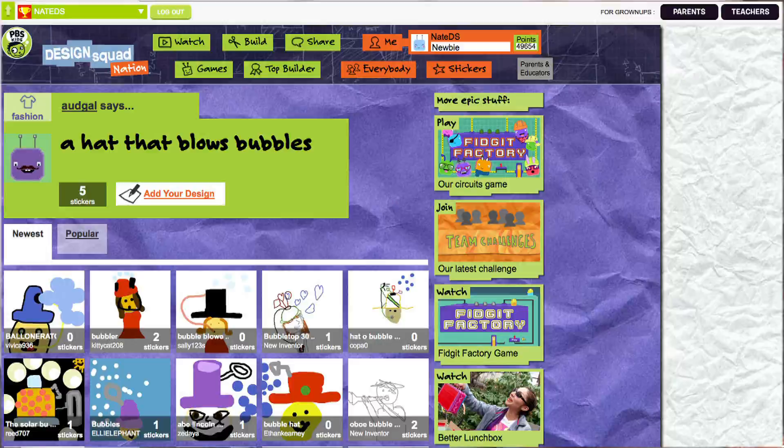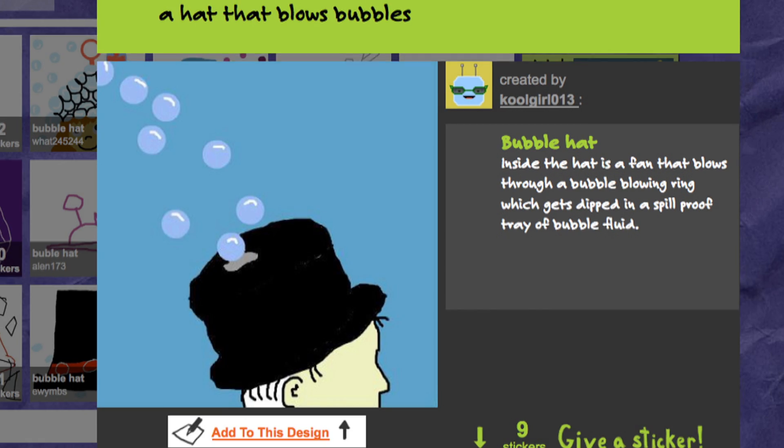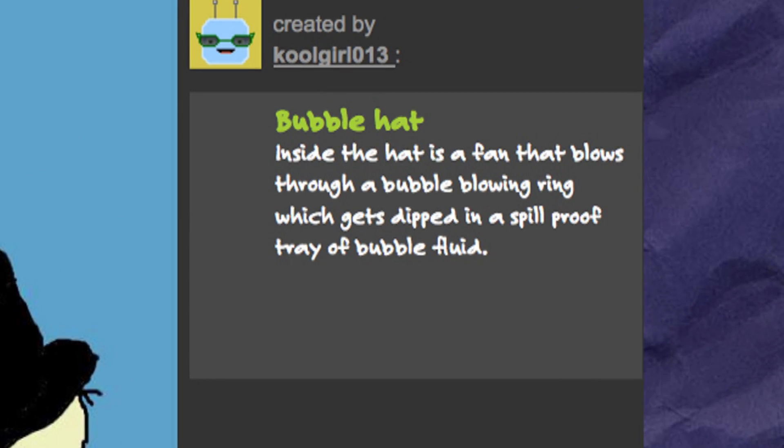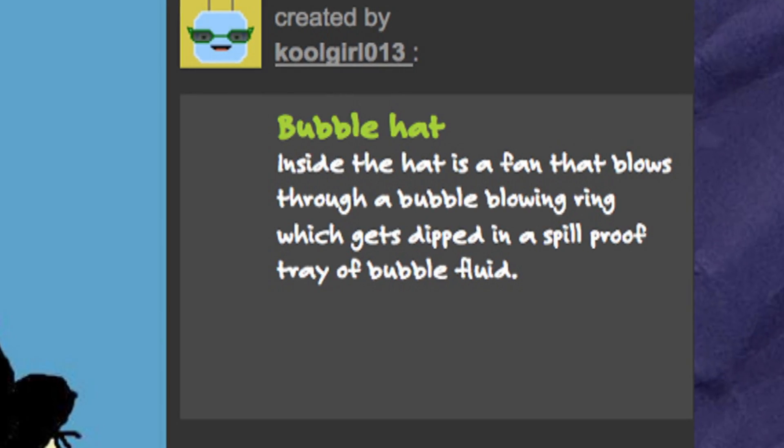Hey, I'm Nate from Design Squad. We had a suggestion into the website from oddgal, who says you guys should make a hat that blows bubbles. Now, lots of people responded. This one's from CoolGirl13, who's got the bubble hat — and this is a gorgeous drawing, by the way. Inside the hat is a fan that blows through a bubble-blowing ring, which gets dipped in a spill-proof tray of bubble fluid. I think I want to build a prototype of this, because it's just so awesome. I want to see it real.